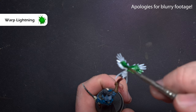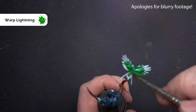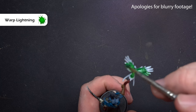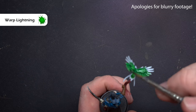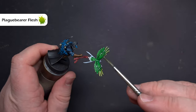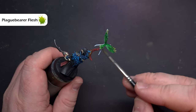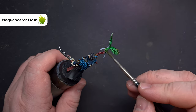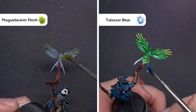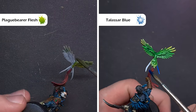I wanted to do something different with the bird to make it brighter than the box art, and because I've got that nice white base on it I can use contrast paint. First I'll take some Warp Lightning over the majority of the top of the bird. Before that dries, I'll take some Plaguebearer Flesh and paint the entirety of the rest of the bird — this will blend really nicely on those feathers on the top while underneath we've got a nice pale green colour. Finally I'll finish with some Talassar Blue Contrast Paint on those last two feathers coming from the tail, and the model is done.